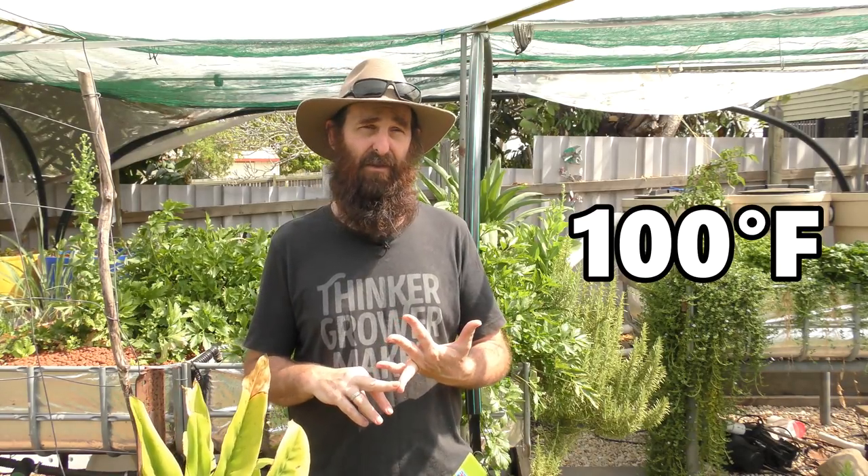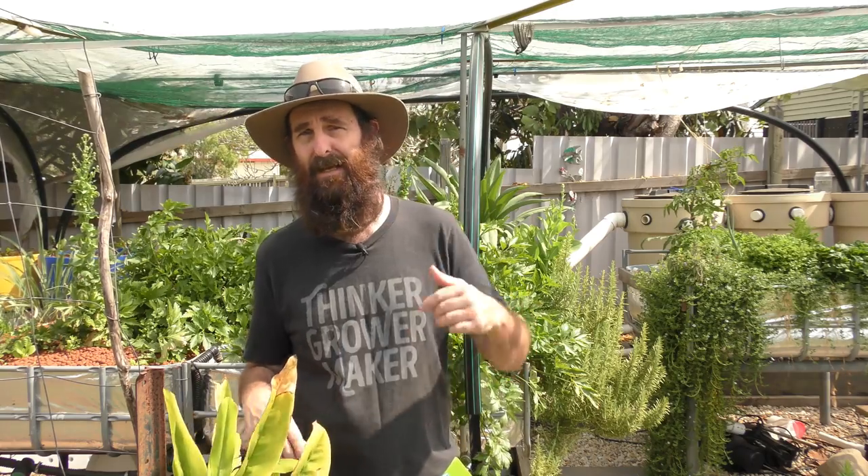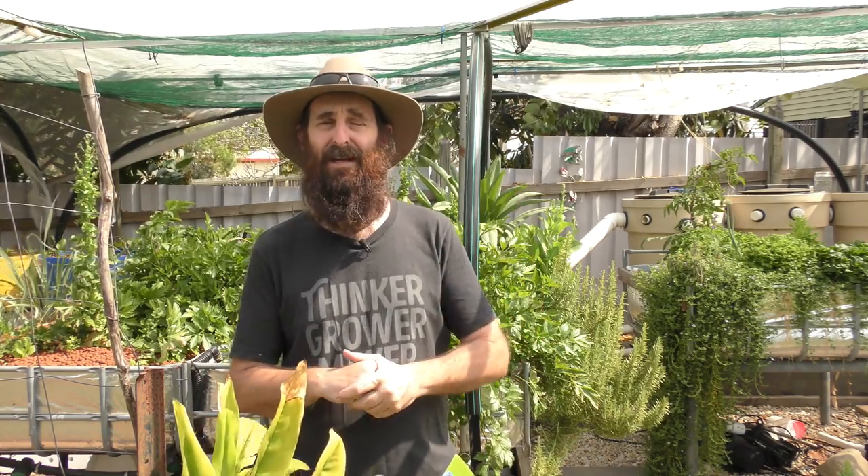Yesterday we had a 38 degree day and we've got another one — I think it's a 40 degree day in a couple of days time — so I'll just show you what steps I've taken to try and keep things a little bit cool for the fish and the plants. I'll grab the camera and we'll start up near the fish.